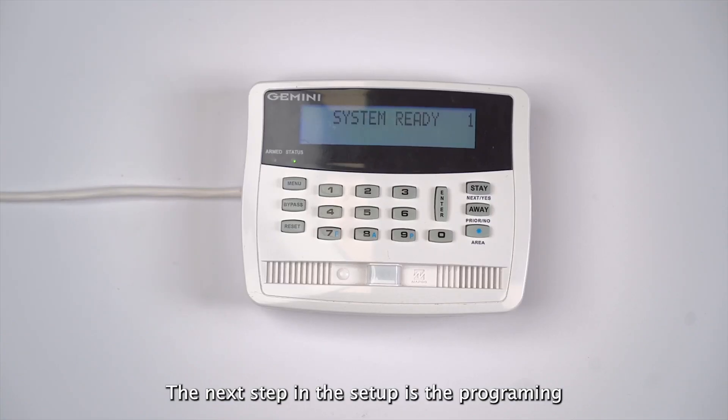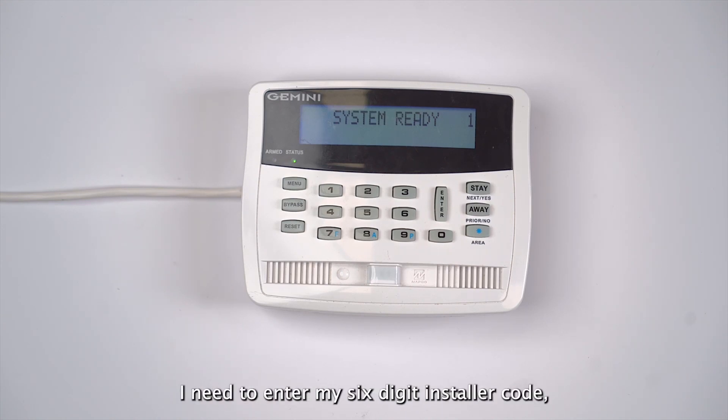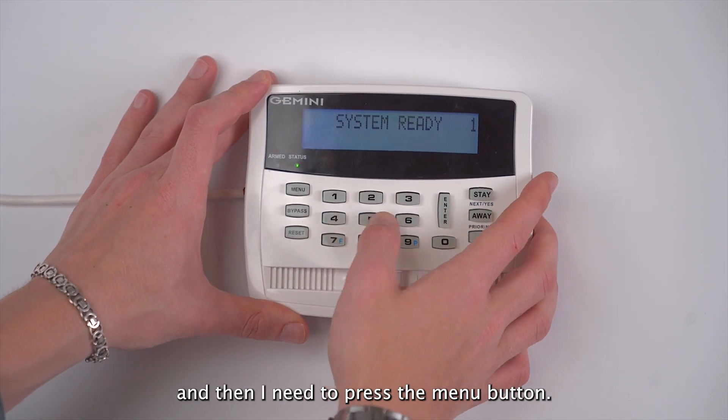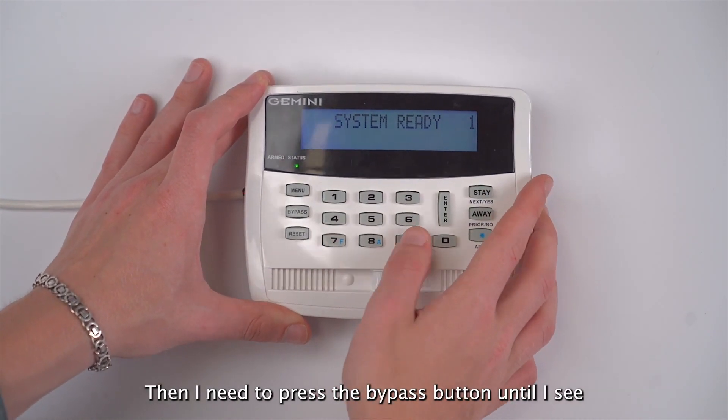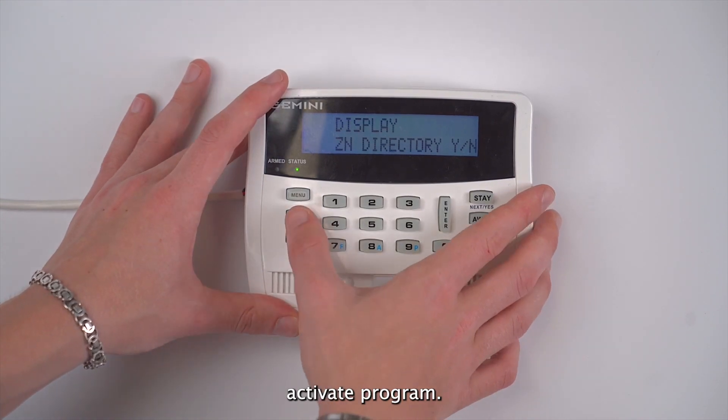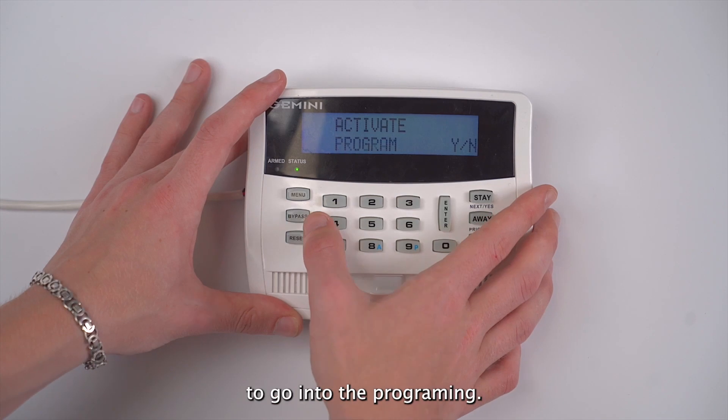The next step in the setup is programming the alarm system for a wizard keypad address. In order to go into programming on this panel I need to enter my six-digit installer code, which is 456789, and then press the menu button. Then I need to press the bypass button until I see 'activate program', and then press enter to go into programming.